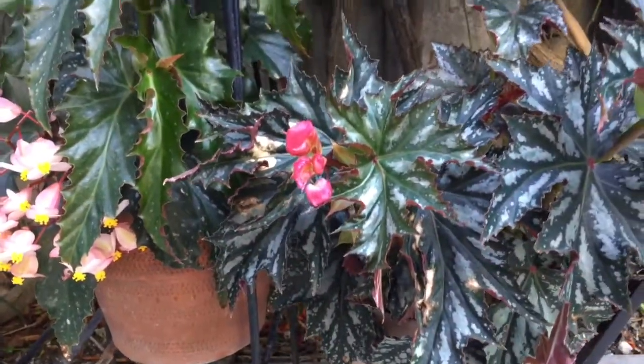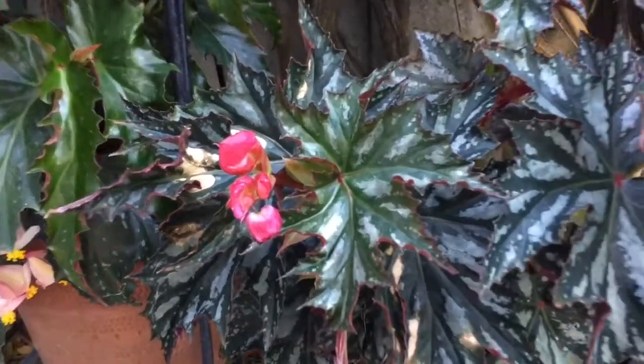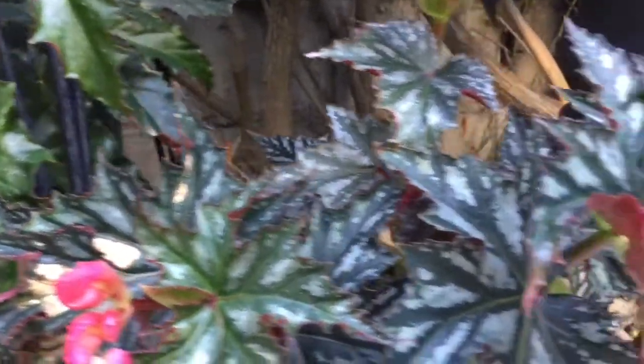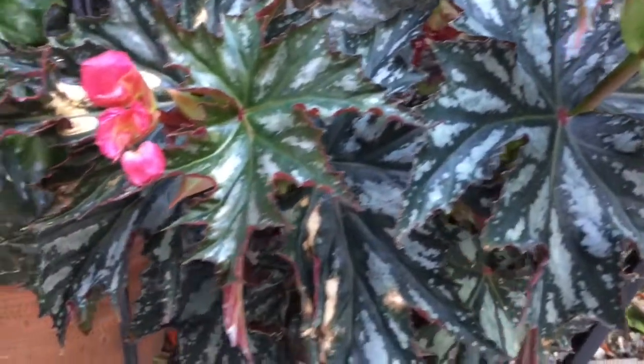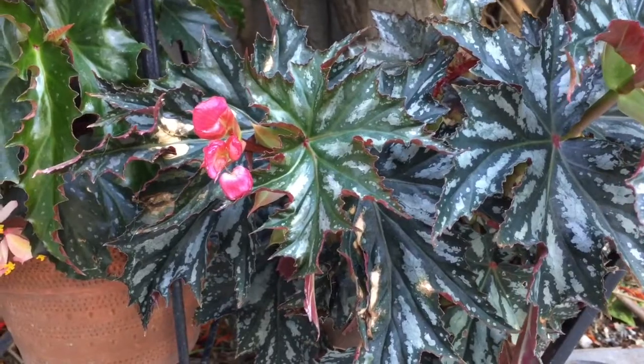This really nice one is Miss Mary Ann. Miss Mary Ann is a Brad Thompson hybrid from 2004. Really nice markings on the leaves. Stays kind of small — small plant, but really very attractive.